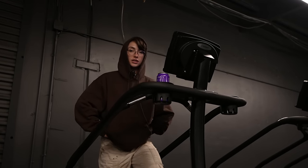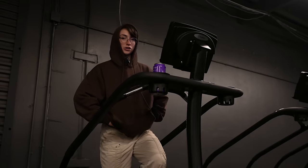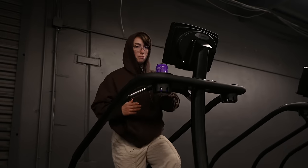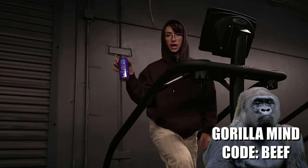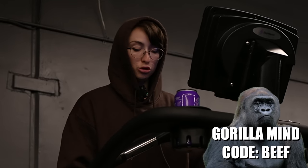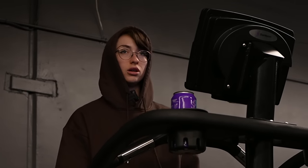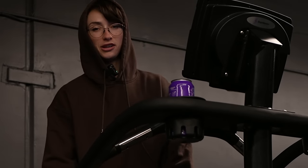First thing on the agenda: 10 to 15 minutes dynamic warm-up. I'm going to do like 5 to 10 minutes on the stair step, really get the blood pumping. In the meantime, I also got my Gorilla Mind — code beef! I already took my two scoops of nitric and one capful of liquid glycerol. So this is just something tasty to sip on.